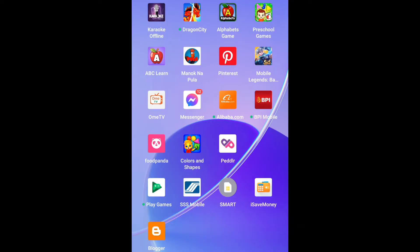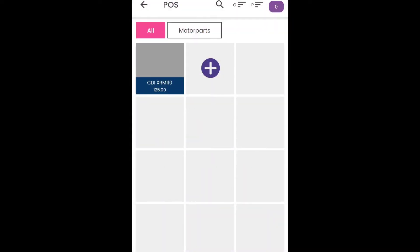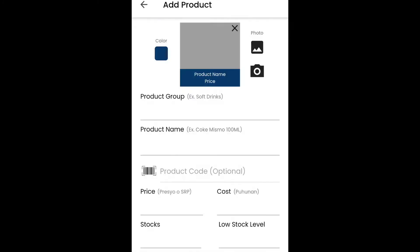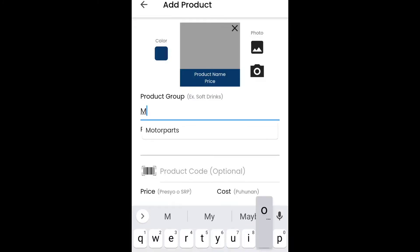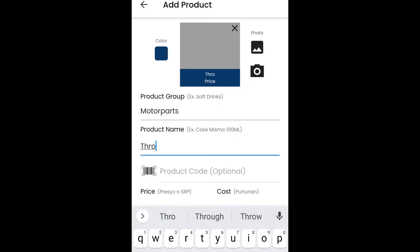So, ito yung first nating gagawin, guys. I-open natin itong Peddler app. So, kung wala pa kayong ganito, pwede nyo siyang i-download sa Play Store. So, dito sa post, pwede kang makapag-add ng product. Mag-example ako dito, guys — motor parts. Product name: throttle cable, White DX 125.